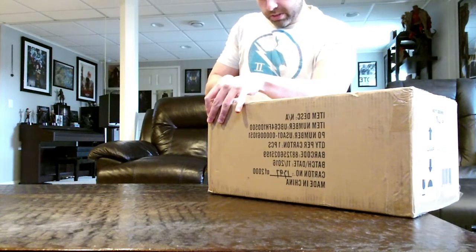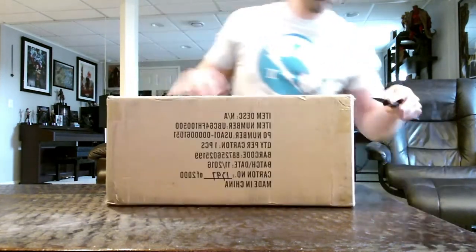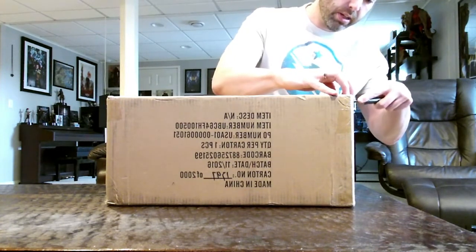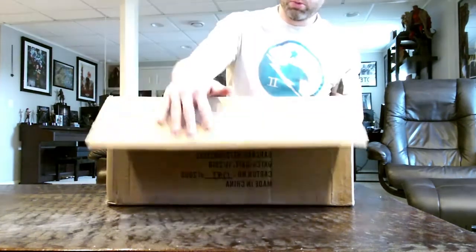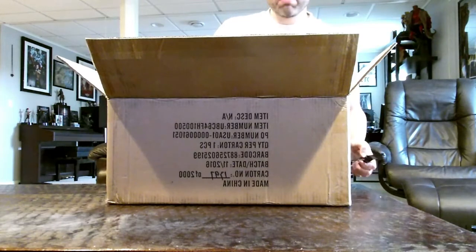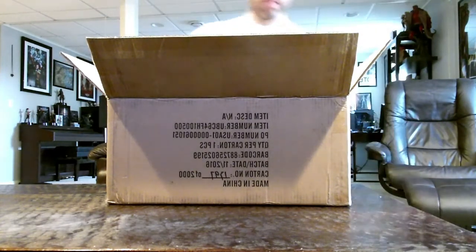Now this is one of two Collector's Editions that are being offered for For Honor. The second is a GameStop exclusive that comes with a Triforce statue of the Warlord Knight. However, I personally thought this was the more appealing of the two in that it comes with actual metal replica helmets of each of the three factions, so you're not limited to just one.